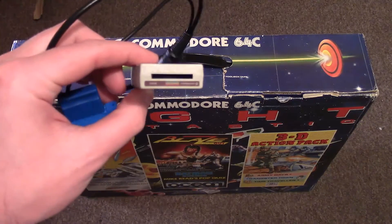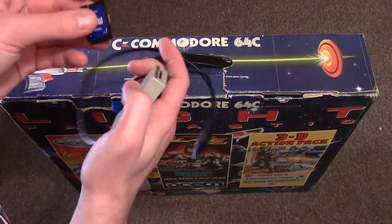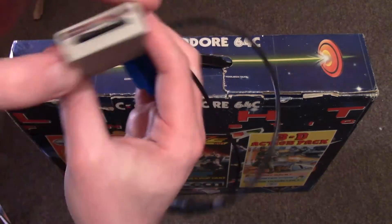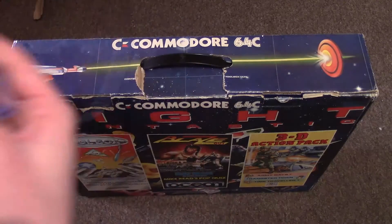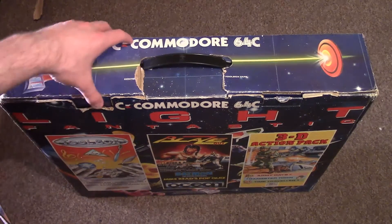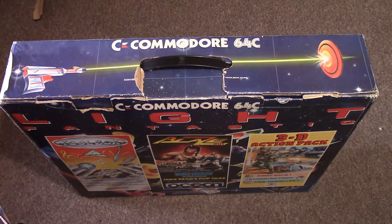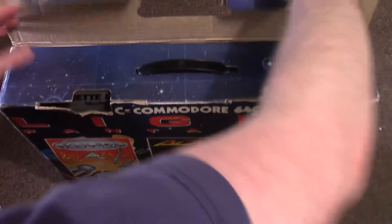That got me more interested in getting back into it, and then I found this little beauty online. There's an SD card in it at the front that clips in very nicely. You basically pack it full of games, plug it in through the tape port on the back of the system, and you can pretty much play any game you want — disc games, tape games. It's still coming through the tape port so it's still restricted by the speed of the machine, but the other cartridge increases the memory so it gives you much faster loading.